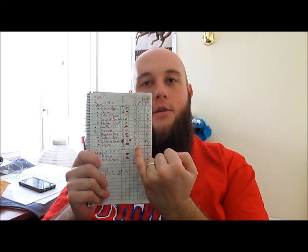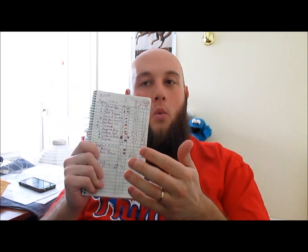Last year I seeded 66 cells across 11 varieties, but when it came time to transplant — moving from the 72-cell flat to the three-inch cups — I only ended up with 40 plants. That's about 60%, or two-thirds. This year I'm hoping for a lot more than 40 pepper plants.